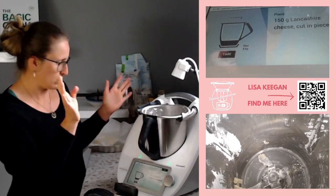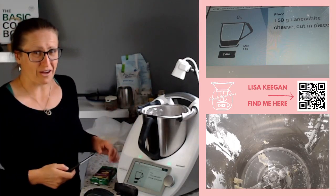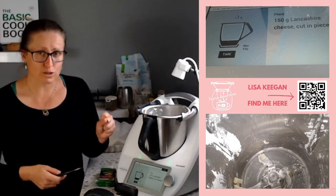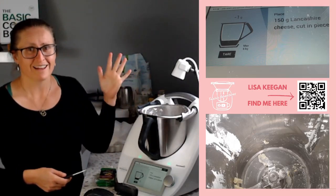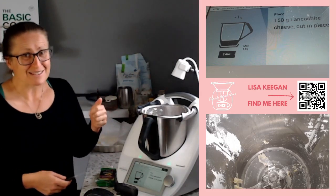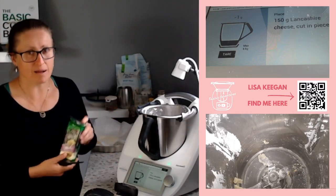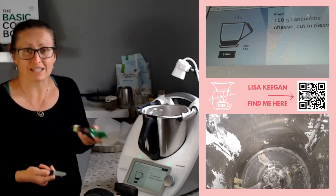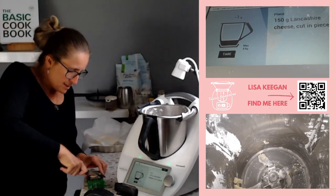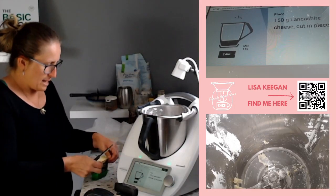The recipe says to blind bake for 15 minutes, then clean and dry the mixing bowl. Now this cheese - some of you might not have made this recipe because of the unusual cheese name. It's a UK recipe from cookidoo.com.au, which has a worldwide global library of recipes. Some aren't in English but UK and US ones are. As a replacement I'm going to use parmesan - if I didn't have parmesan I'd use tasty cheese. It wants 150 grams, cut in pieces.